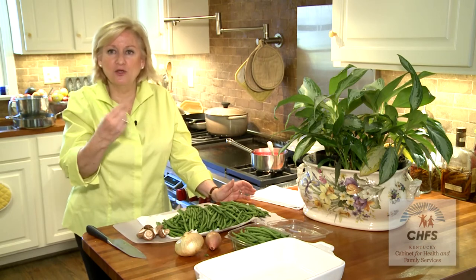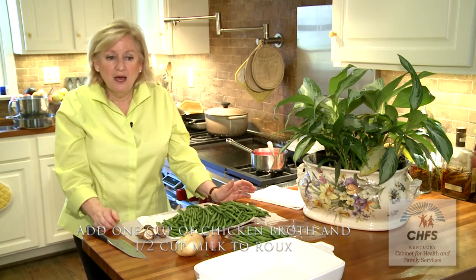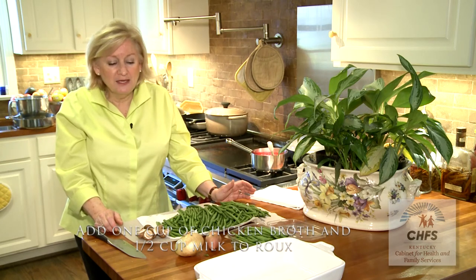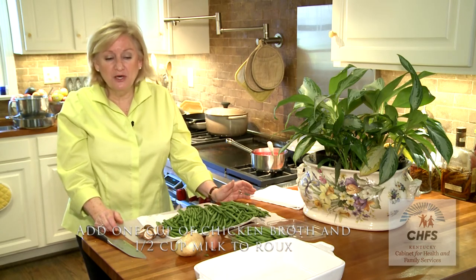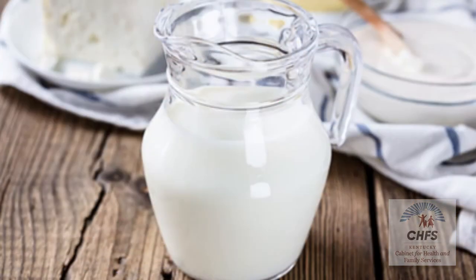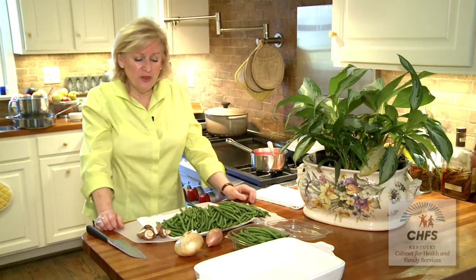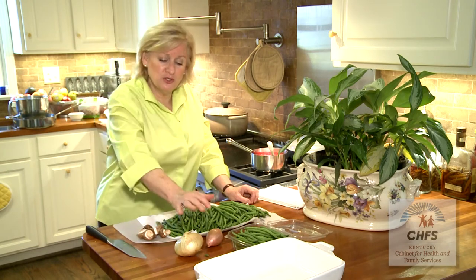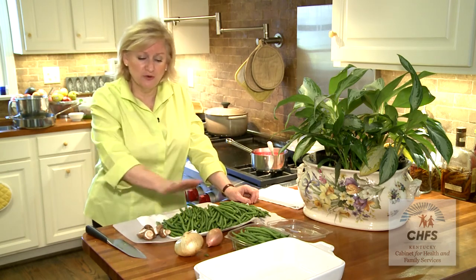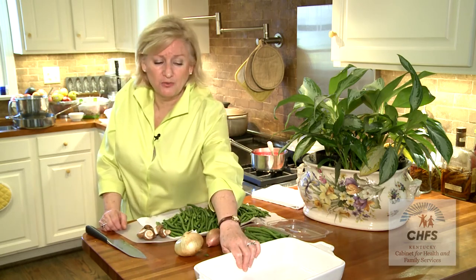Once the roux is smooth, add about a cup of chicken broth and about a half cup of milk. You could add cream, but you don't have to — whole milk, two percent, or one percent will still come together and thicken. Mix your green beans together with your cream sauce — the mushrooms, shallots, milk, and flour — then put it all in your casserole dish. Now you've got the base all done.